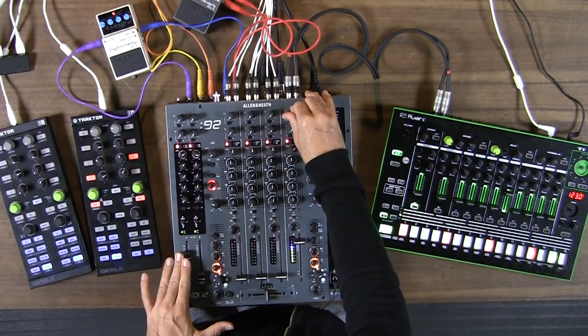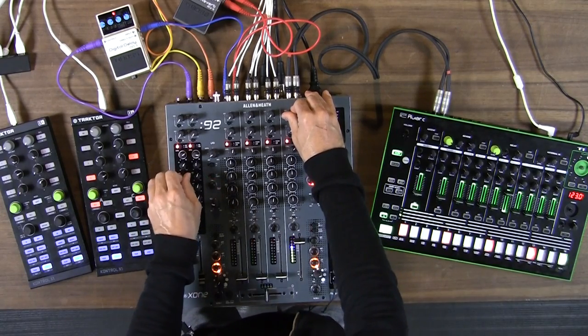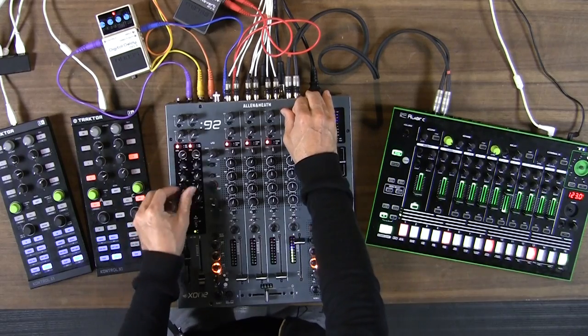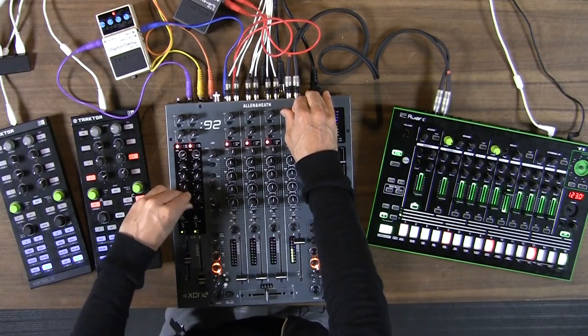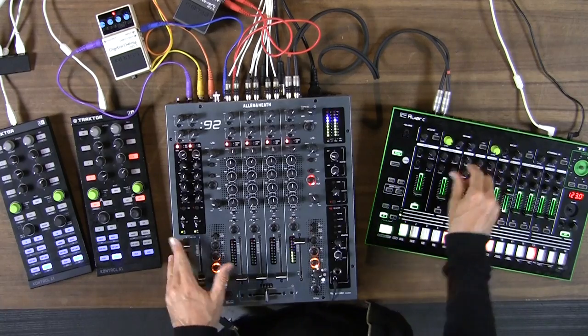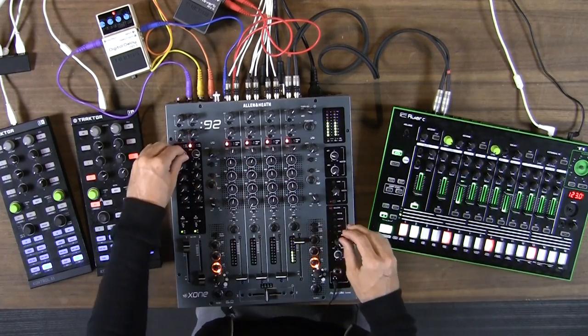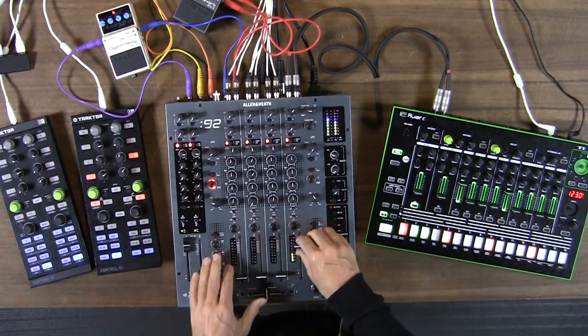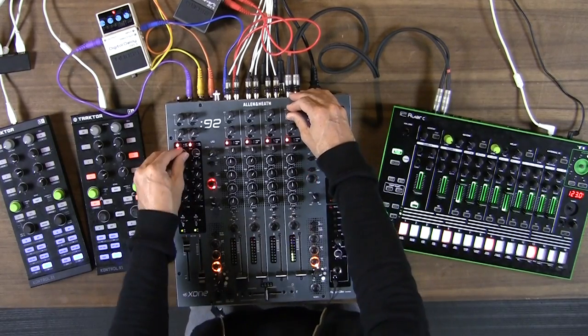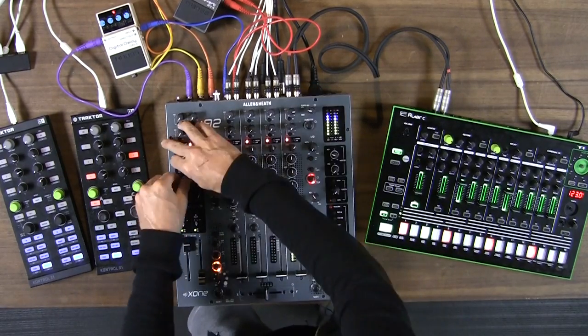The nice thing about the Zone 92 is that I can EQ that return channel. So in this case I only have the highs. Let's get a little more low information. That's really only the low — let's hear just that send. A lot of low information there. And here's the high stuff.